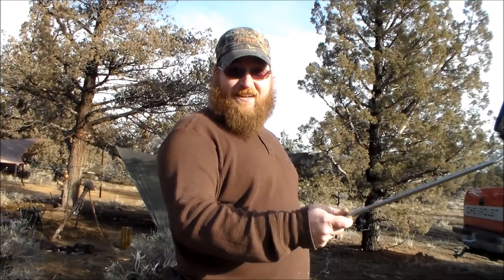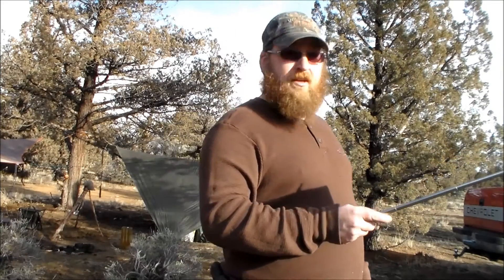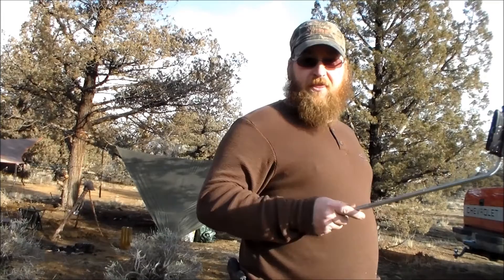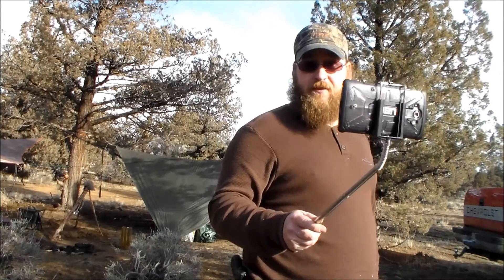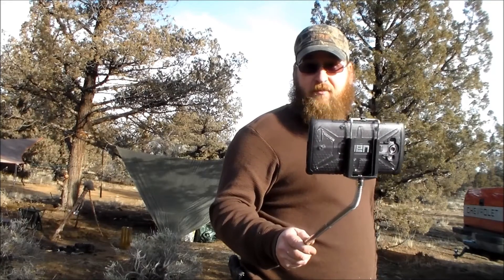Look at me, I got a selfie stick now! I can take a picture of me without my arm in it. Of course I'll have a stick in the picture instead, but I got a selfie stick. I think I finally found a real use for a selfie stick — today we're going to try to blow it up.